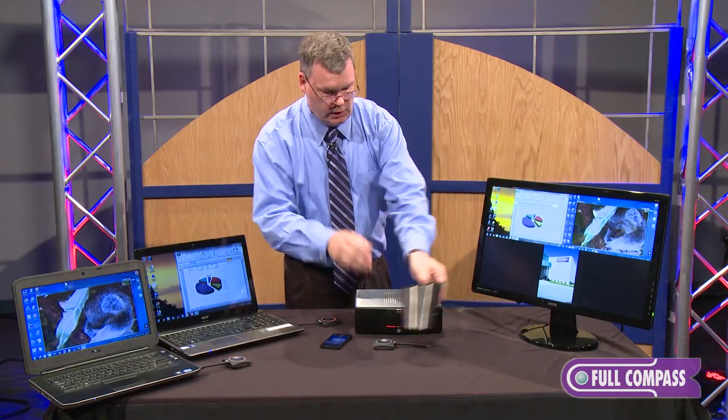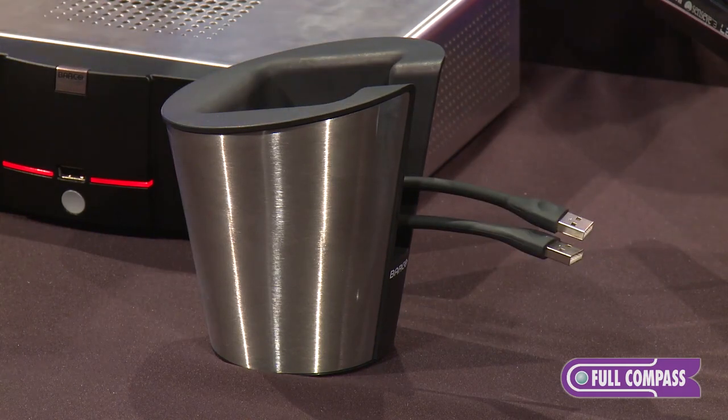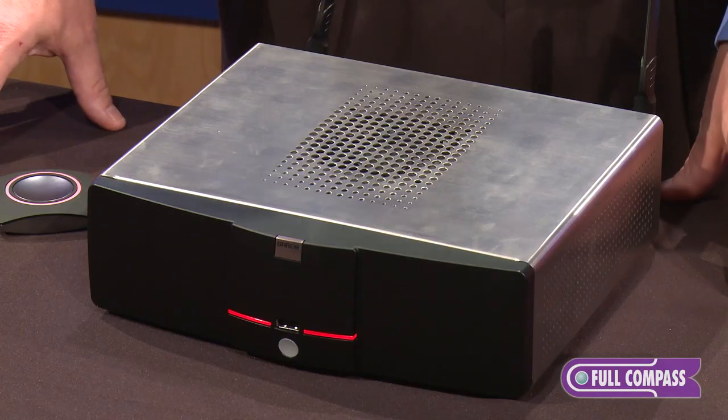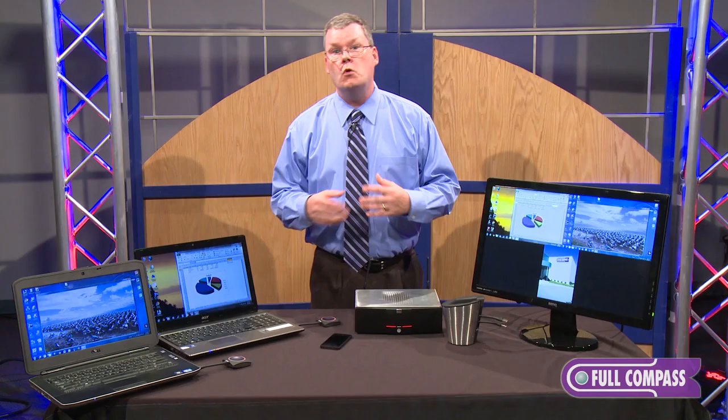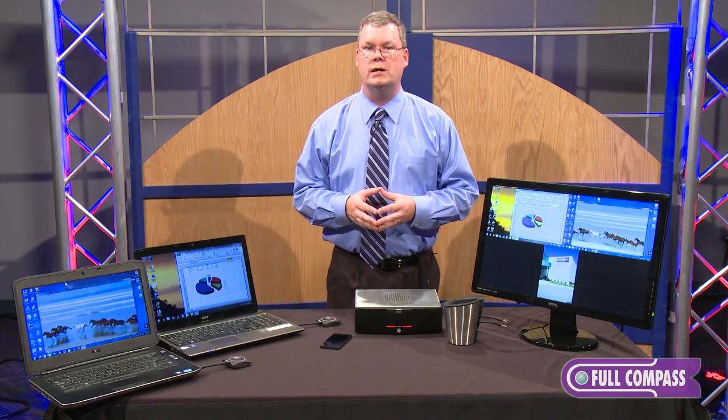The clickers when they're not in use can go in this stylish clicker holder. So that's the Barco ClickShare. For more information go to FullCompass.com or contact your Full Compass sales rep.